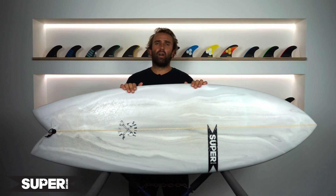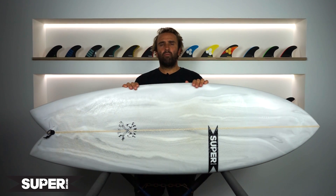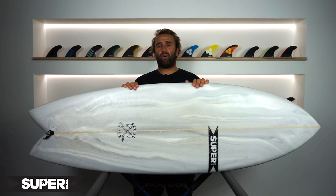The Serial Keeler I've been riding is a stock 5'5 and it comes in at 5'5 by 20.25 by 2 and 9 sixteenths, exactly 31.5 litres.